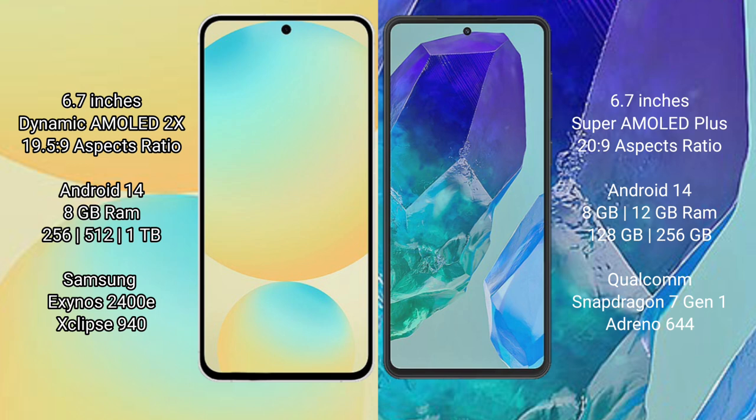The Samsung Galaxy M55 comes with 8GB or 12GB RAM and 128GB to 256GB of internal storage. It is powered by the Qualcomm Snapdragon 7 Gen 1 processor with Adreno 644 GPU.